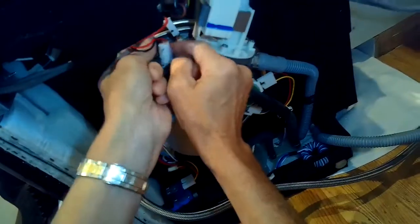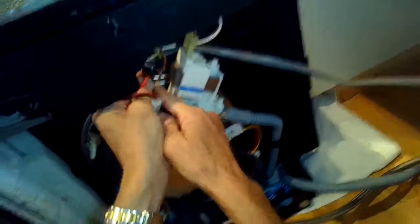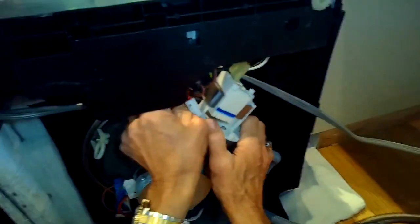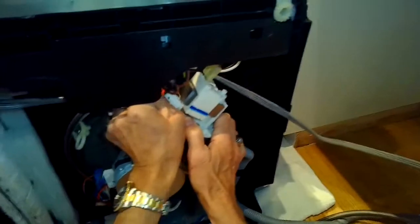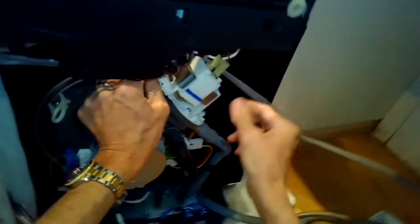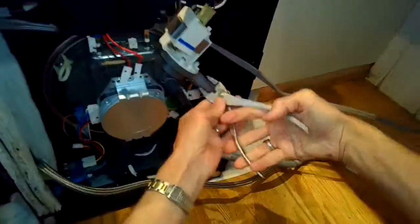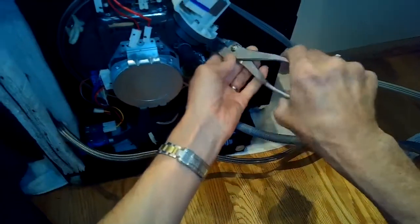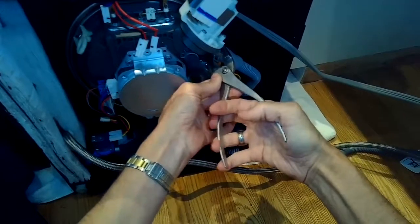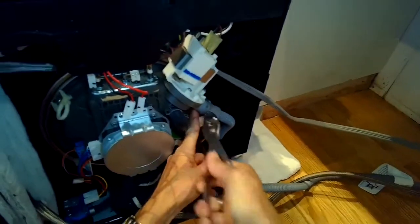I'm taking off the connectors on the heater assembly — the temperature sensor and then the two spade connectors that bring power to the element. Then I'll take the two spade connectors off of the drain pump. I'm using my pliers to loosen the hose clamp on the drain, squeeze that down, push it out of the way, and then take that hose off of the drain pump.